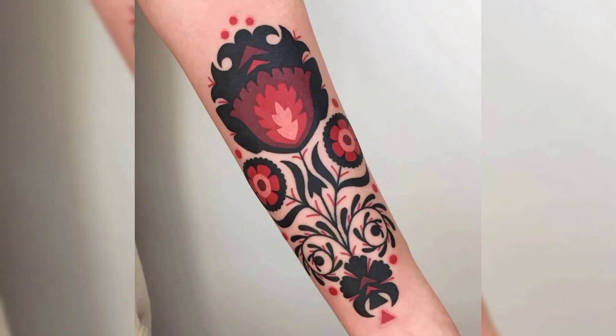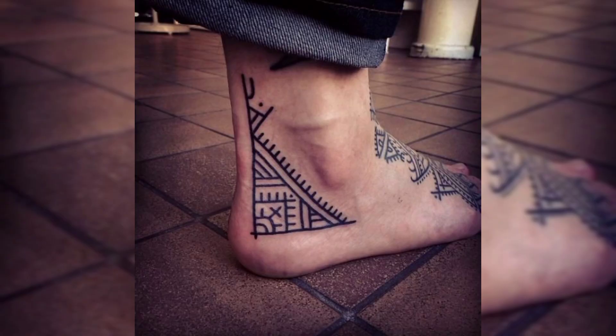This is a beautiful red and black shade tattoo design for females. This is the last beautiful tattoo design. Thank you for watching the video.